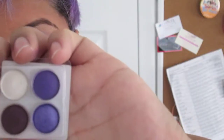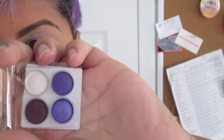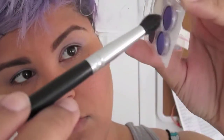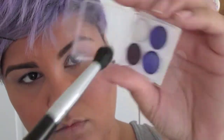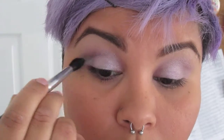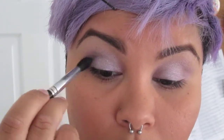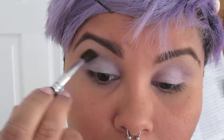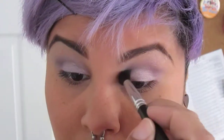Then I'm going to take this other Coastal Scents little sample palette they gave me, and take that dark purple on the top on my Coastal Scents tapered blending brush. I'm going to apply that just to the crease itself, keeping it kind of light because I want the whole lavender lilac look — I pretty much just want to match my hair. Then I'm going to do that to both eyes.